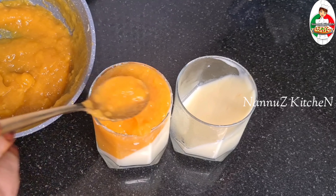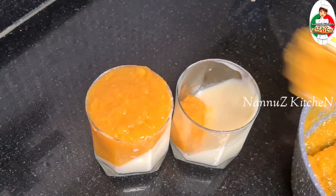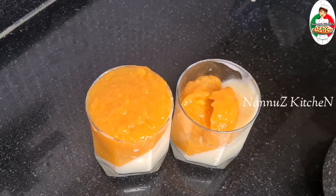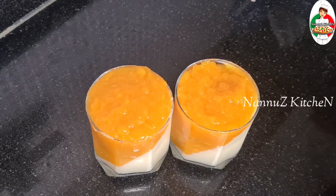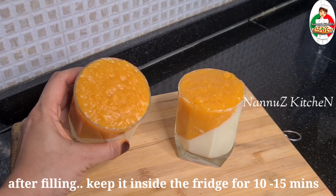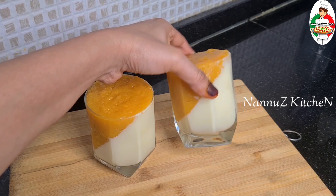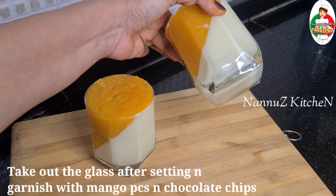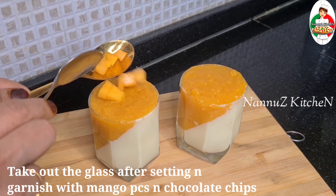We are going to set this layer in the glass. When we are ready, we will set it here. We will take a spoon for this. We will set it in the fridge for 15 minutes.